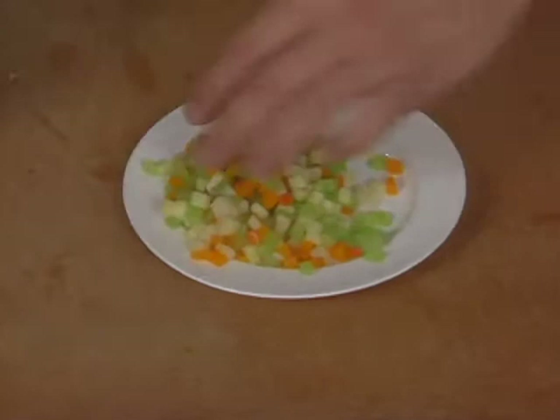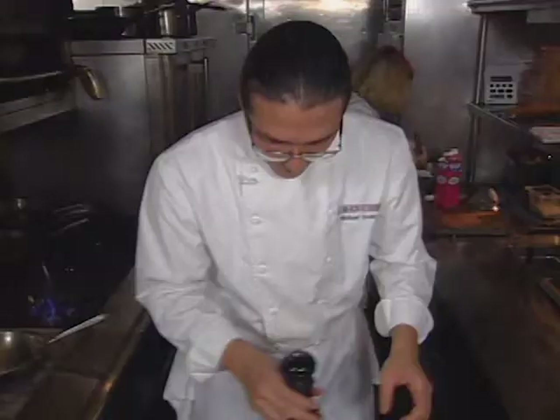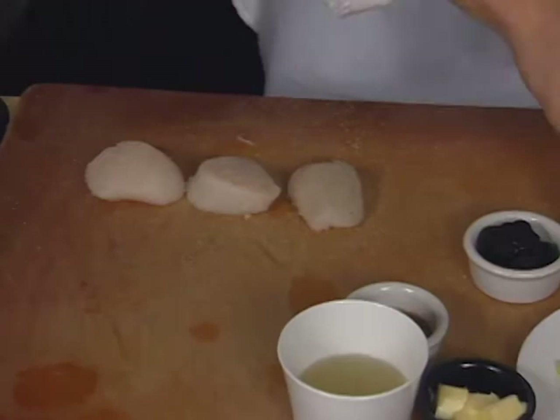So now we've got a beautiful set of vegetables. And when mixed with some black truffle, some mashed potato, and the sea scallops, it'll be a wonderful dish. Before sautéing our sea scallops, we'll season them on both sides — salt and pepper, simply. Sear in olive oil.